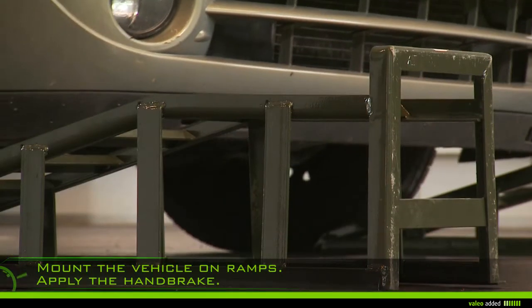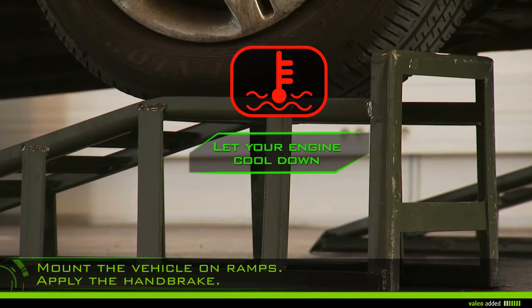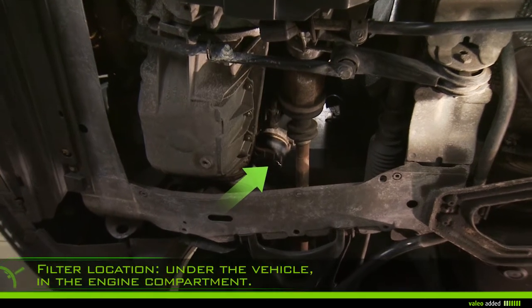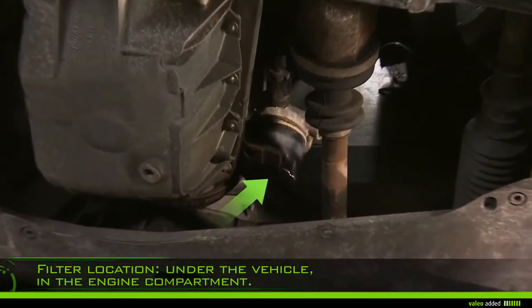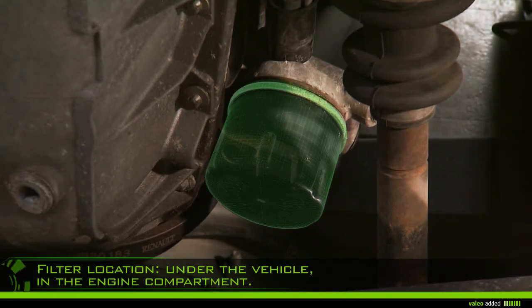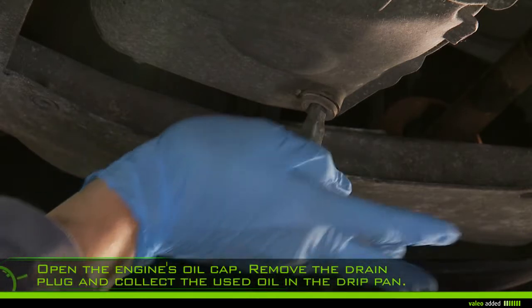Mount the vehicle on ramps and then apply the handbrake. Let your engine cool for about 30 minutes, because warm oil drains more easily. Under the vehicle, locate the filter in the engine compartment, then open the engine's oil cap.